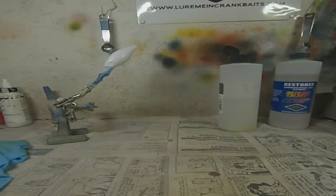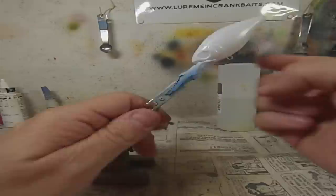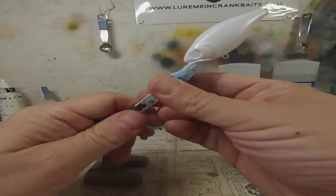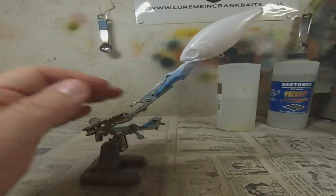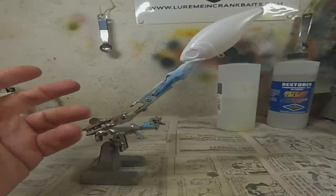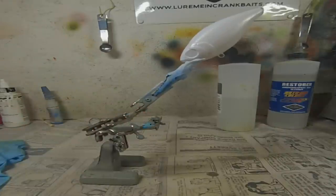I started with a DeepCB crankbait body and I already did the white base coat. The next step is to go with a baby blue and I'm going to run that right around the gill and the top part of the bait. So here we go.